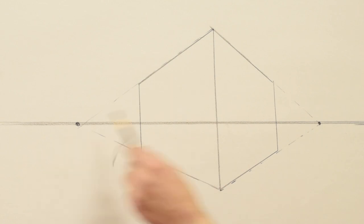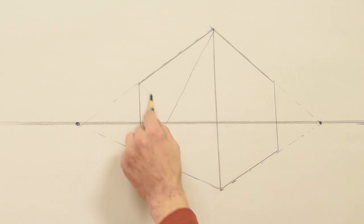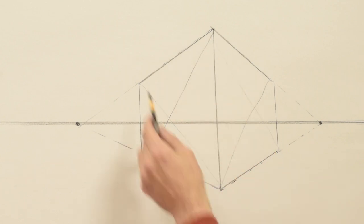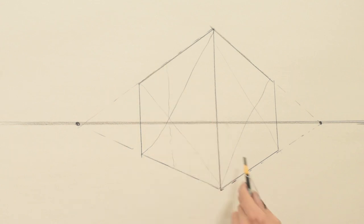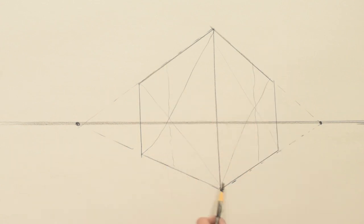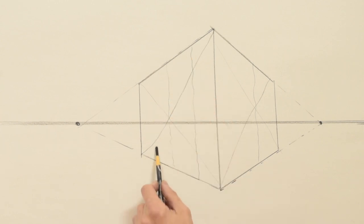To find the center of your cube, make an X across the face — this will be the center. Then mark the halfway point between here and here, and halfway between here and here.